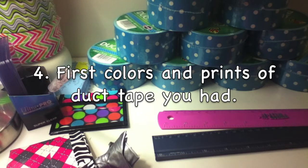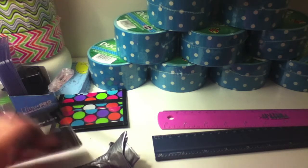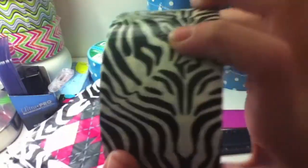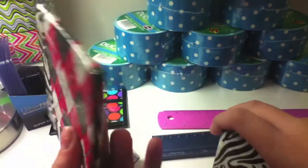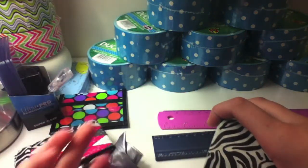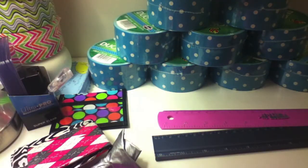Question number four: your first colors and prints of duct tape. My first prints were argyle and zebra — this was my first wallet so it had to be. I ran out of argyle so I can't show you guys that, but here's a brand new roll of zebra that I just got.